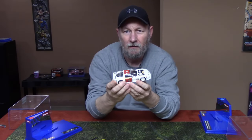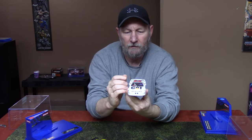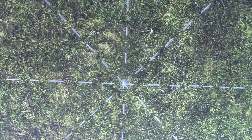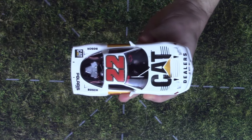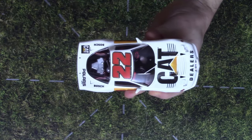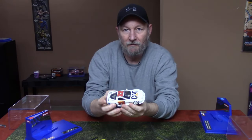I designed this car for my father, in honor of my father. My father was a long-time Caterpillar employee — he retired from Caterpillar and is currently enjoying his retirement in Las Vegas. So I made this in honor of him with the Cat logos and it turned out really nice.